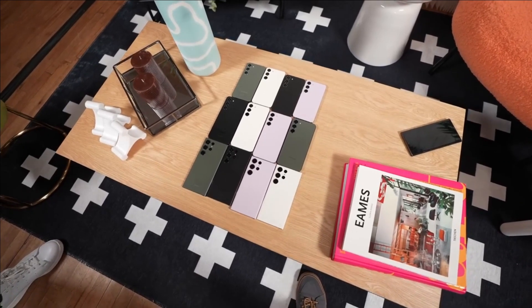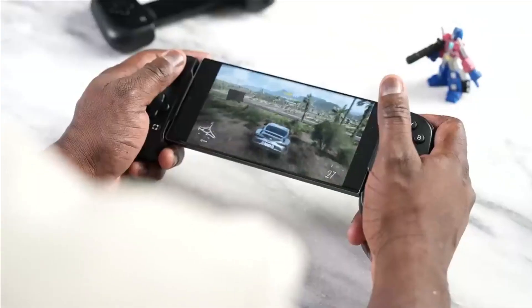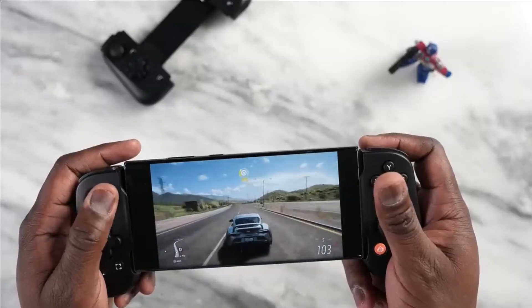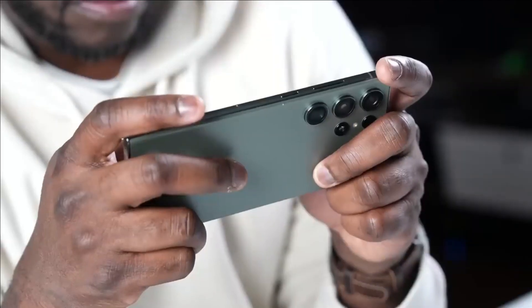The Samsung Galaxy S23 Ultra is designed for gaming and offers special features for gamers. In this video, we will look at all the key aspects such as design, hardware, software, and gaming capabilities.